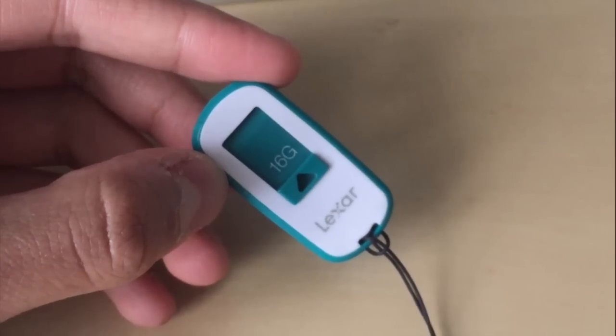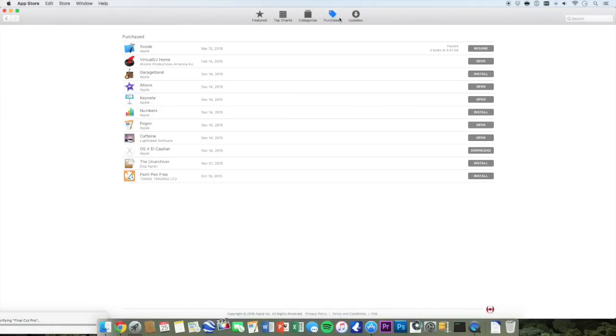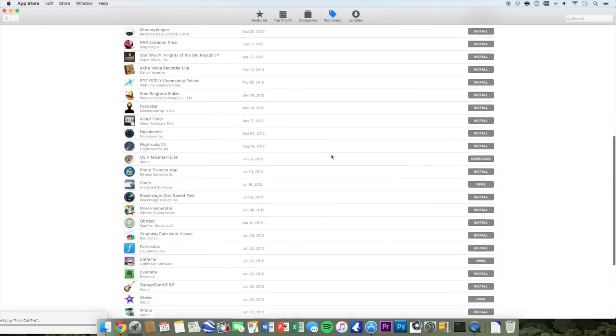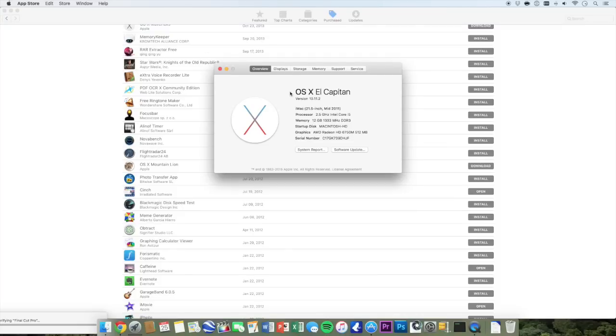For this installation, all you'll need is a USB that has 8GB of internal storage or more, and any Mac that has had Mavericks installed in the past. If you're not sure, you can always go onto the App Store and click on Purchased and it'll give you a list of all the software that you have upgraded to in the past.